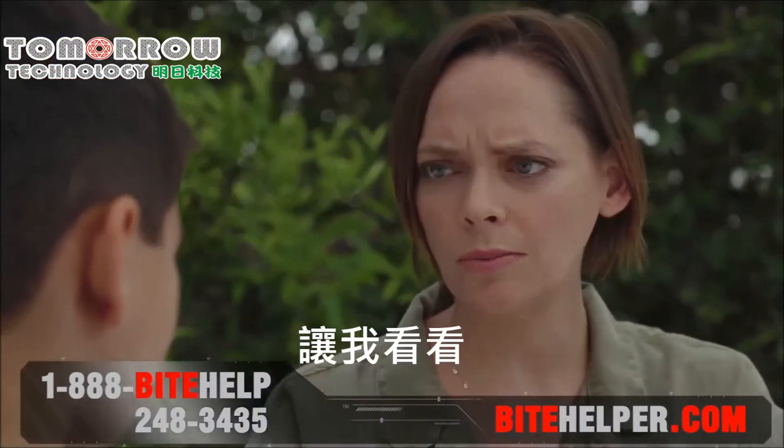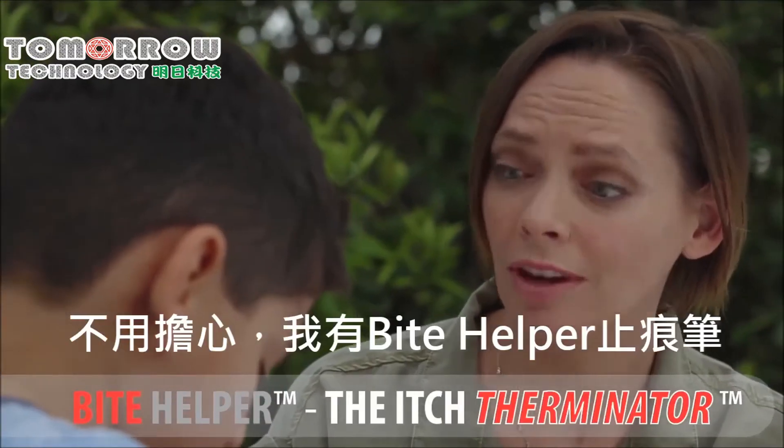A mosquito bit me. Show me. It itches. Don't worry, I've got Bite Helper.